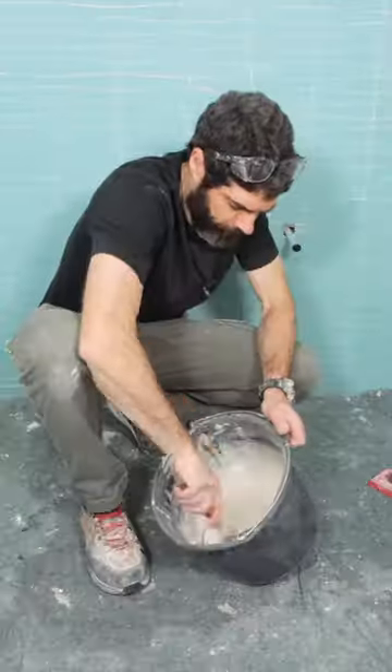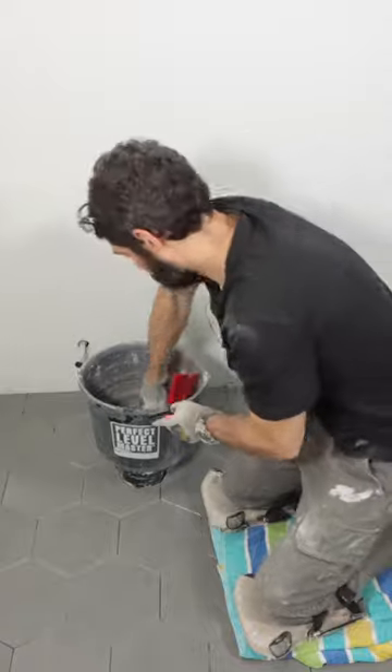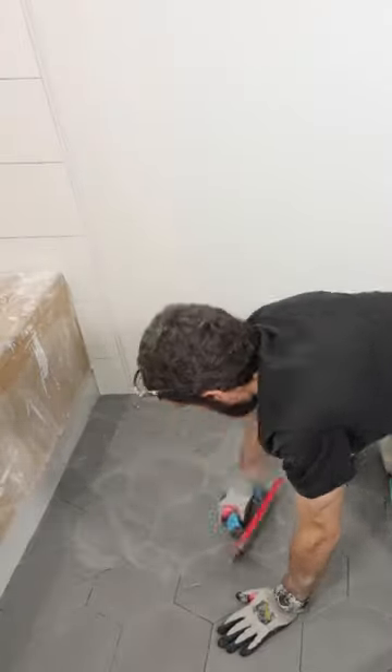I mix it up to a nice, smooth, creamy consistency — always important. And I'm going to use a Troxel grout float. I love that float. I just pack the joints, and then I drag it at a 45 across the top of the tile.